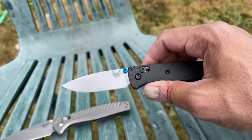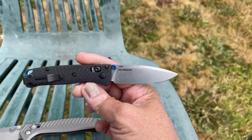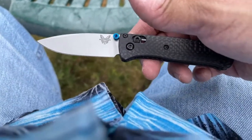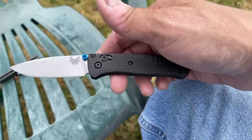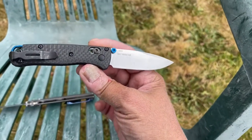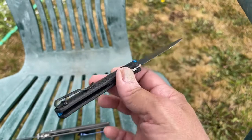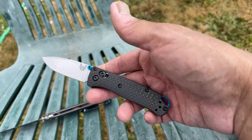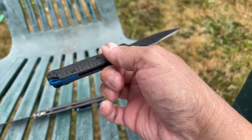I do love the way that the blue thumb studs and the blue back spacer pop — I thought that was a nice aesthetic touch on the knife. The steel on this is S90V steel, and this thing is razor, hair-popping sharp. This is first production, but yeah, this thing is like really scary sharp. S90V — I was very, very surprised by how sharp it was. I didn't bring any paper to do a cut test, but this is just an overall preview so you guys can get an idea.